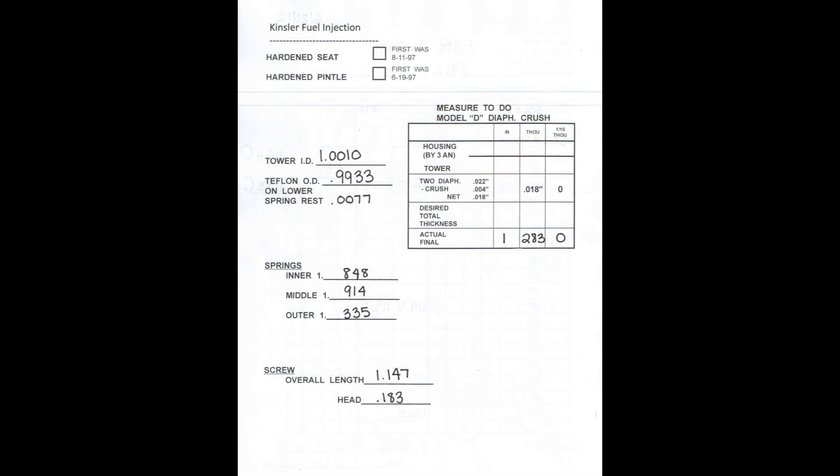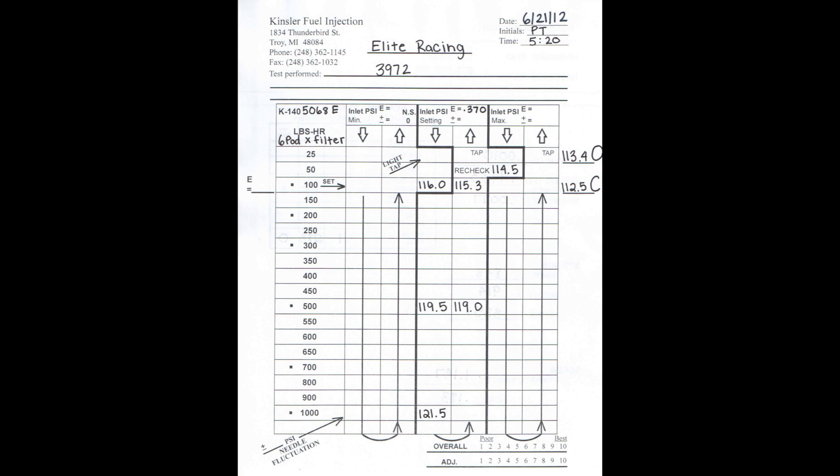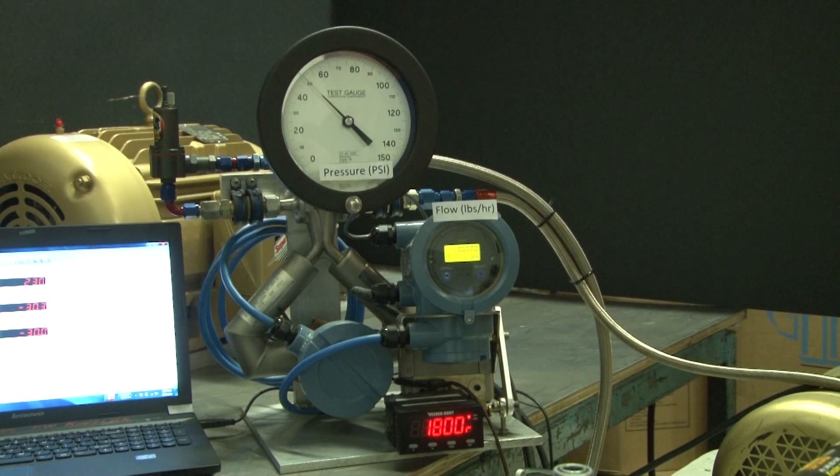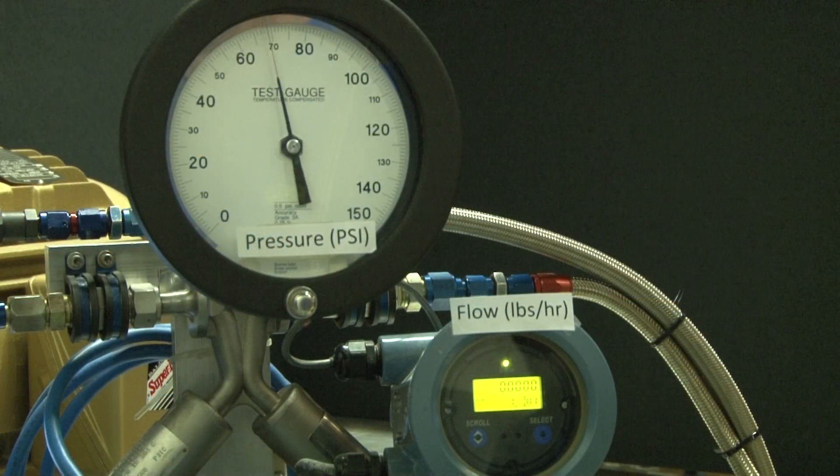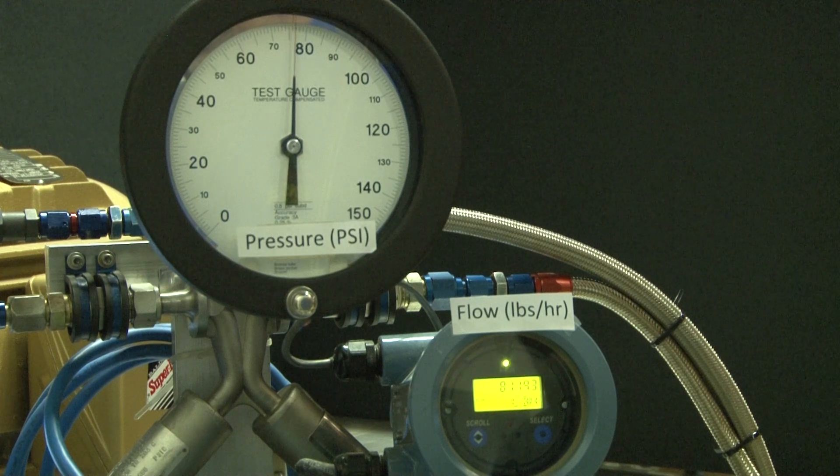Every valve's components are inspected, measured, and recorded for quality control. Each valve is then flowed and the testing results recorded. After assembling the valve, it is put on the flow bench and tested for operation. The valve is then run through a hysteresis test, checked for sealing, and then pressure set at the customer's requested setting.